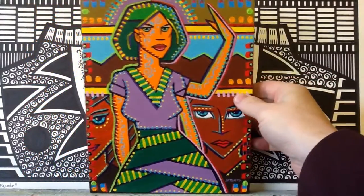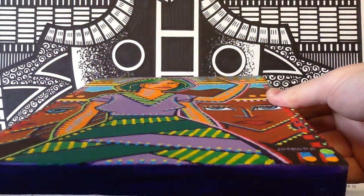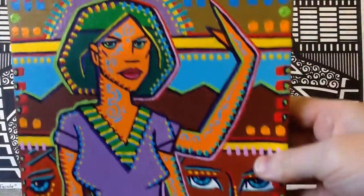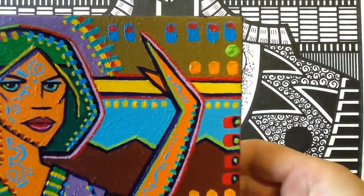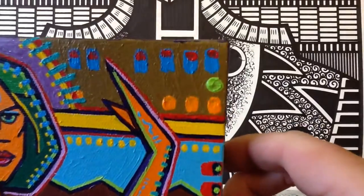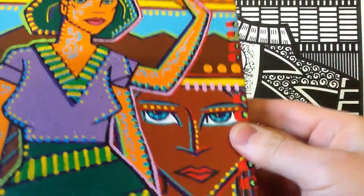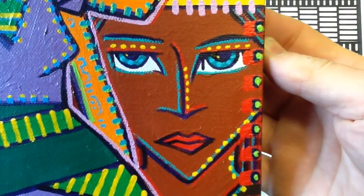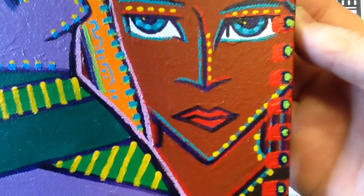I'll bring this up close to give you a sense of the paint on the canvas, because surface is a very important thing in painting — being able to see the way the light and shadows fall on the brush strokes and see the direction of the brush stroke.